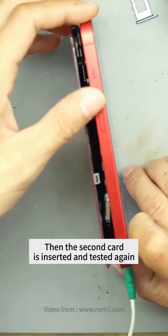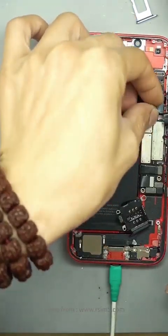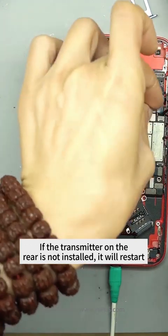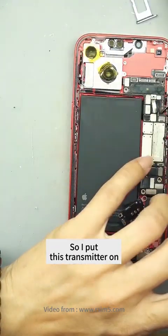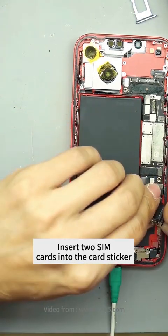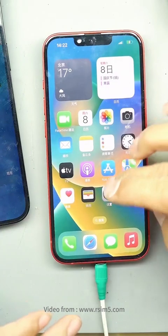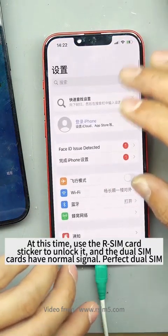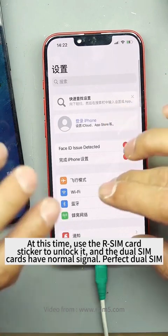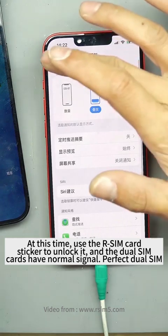Then the second card is inserted and tested again. If the transmitter on the rear case is not installed, it will restart — so I put this transmitter on. Insert two SIM cards into the card sticker and both cards can be read. Use the R-SIM card sticker to unlock it, and the dual SIM cards have signal. Perfect dual SIM.